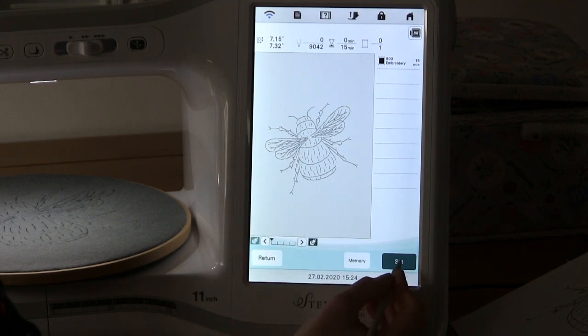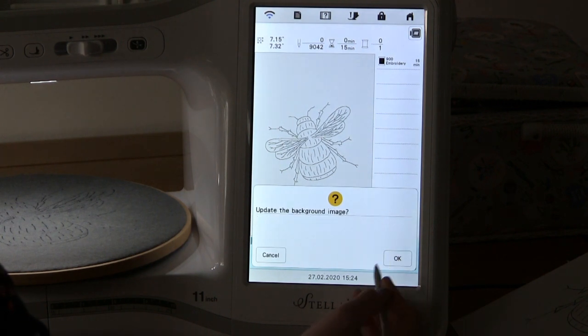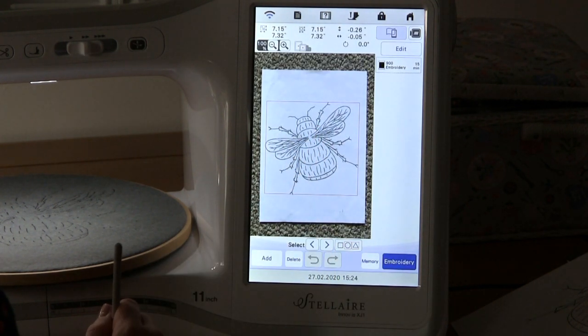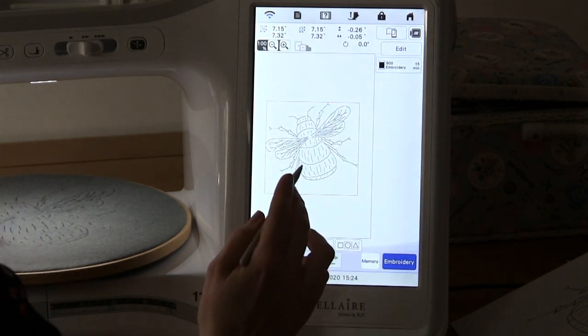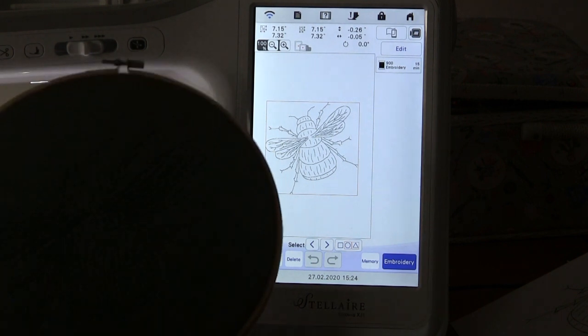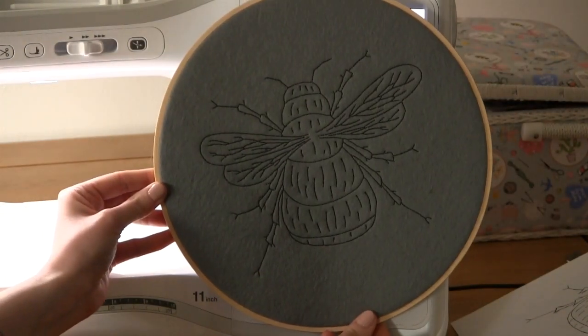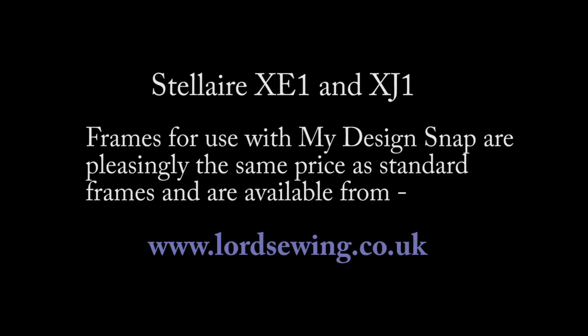Once you're happy with the design, press set, then OK, and it will automatically take that through to your embroidery. You can remove the background by pressing that button, and you're left with just your embroidery design. And this is how it stitches out.